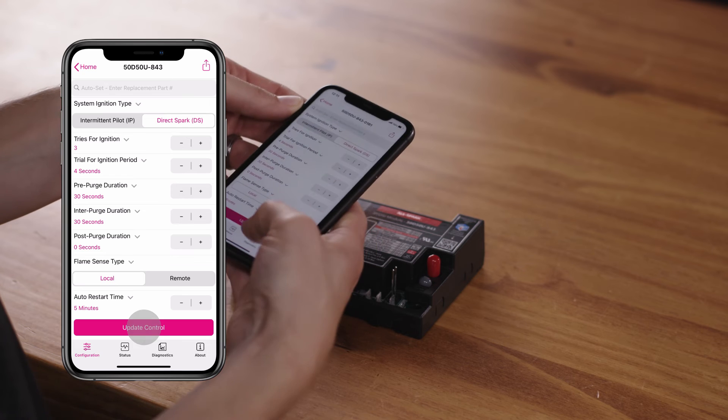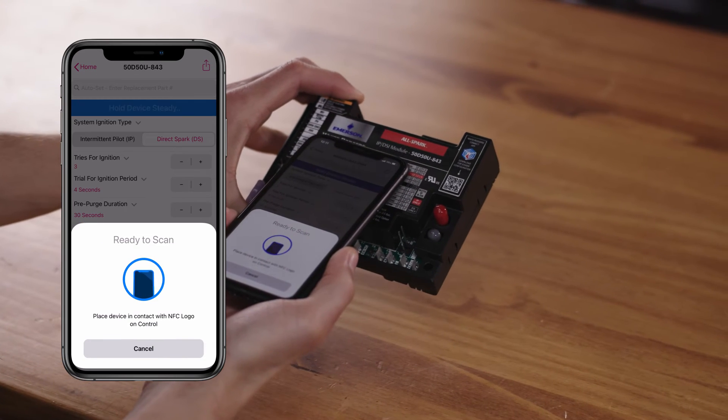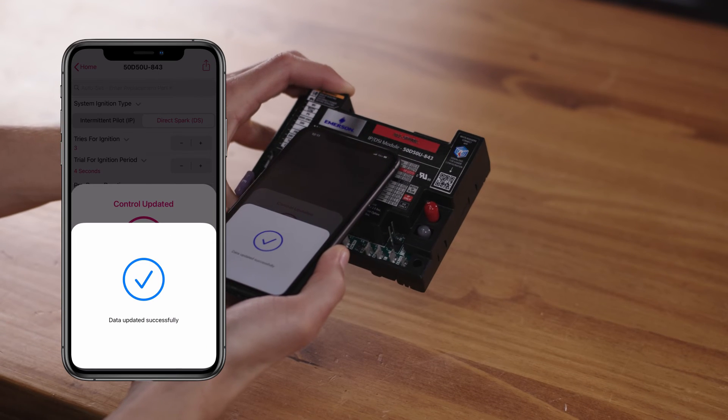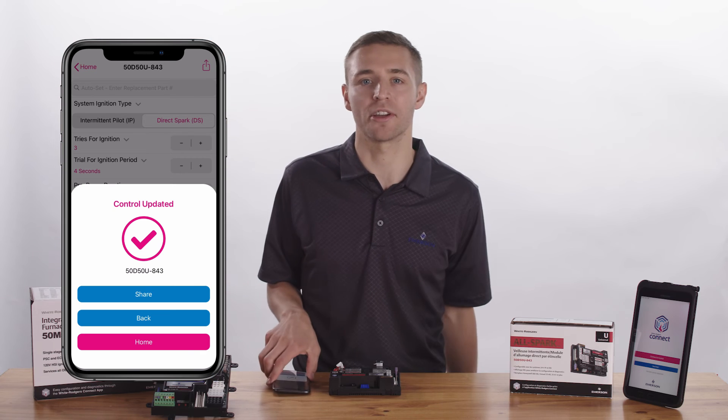Once configuration is complete, the data must be transferred from the phone to the control. Tap on Update Control and place your phone in contact with the NFC marking. Keep your device steady until a check mark appears, which could take up to 10 seconds. At this point, you can move your phone away from the control.